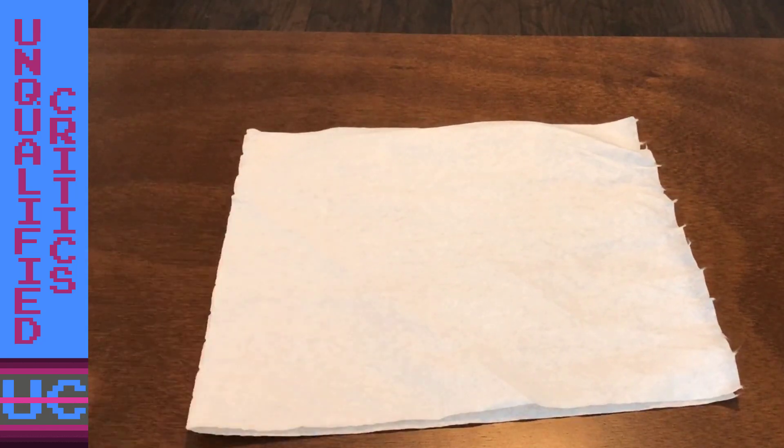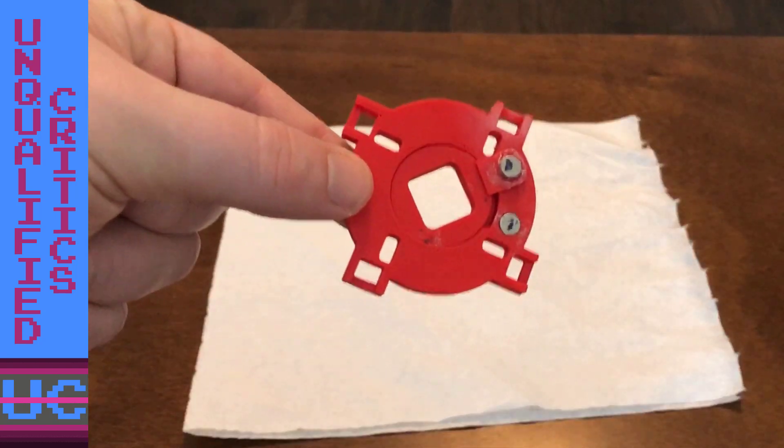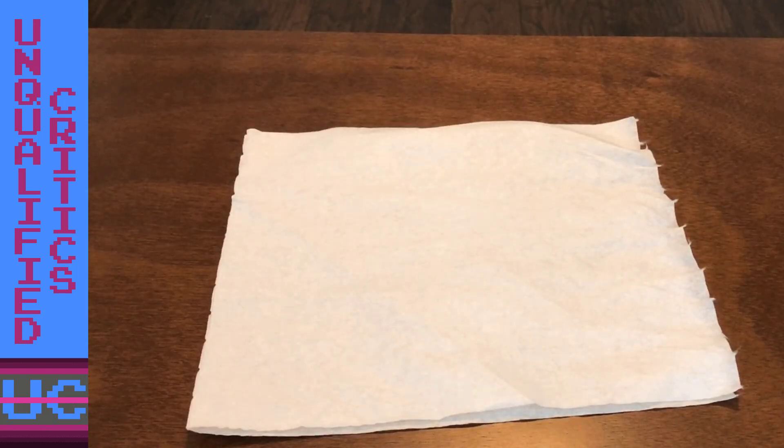The only problem is I built this and then tried it on the BurgerTime cabinet, and the BurgerTime cabinet comes with a particular set of Sanwa clone sticks that this gate simply does not fit. So today we're going to try it on actual Sanwa sticks and see if it works there, and see if that's our solution.